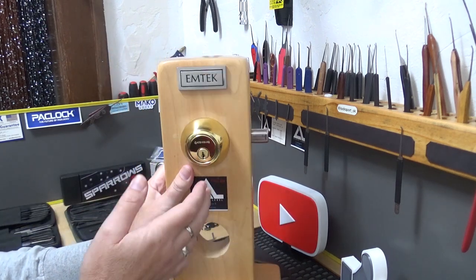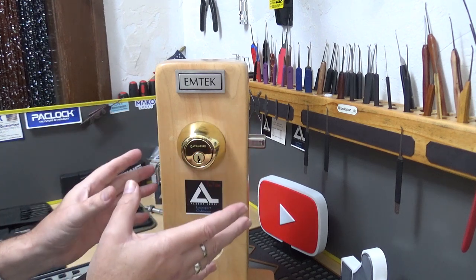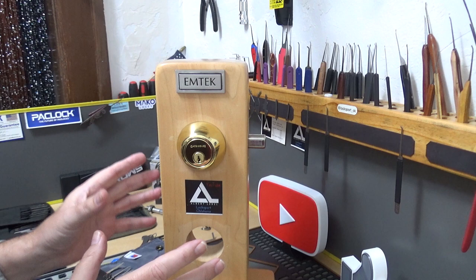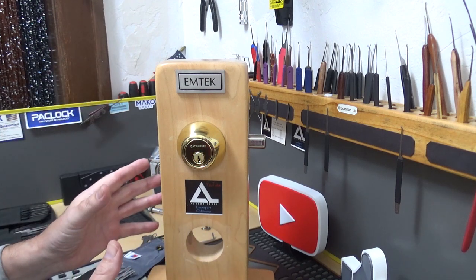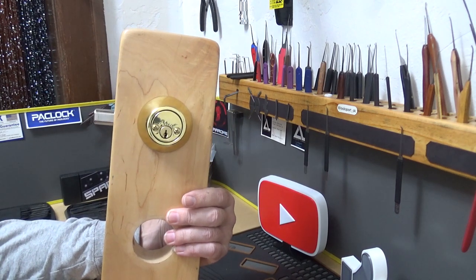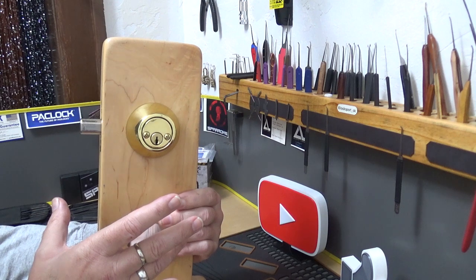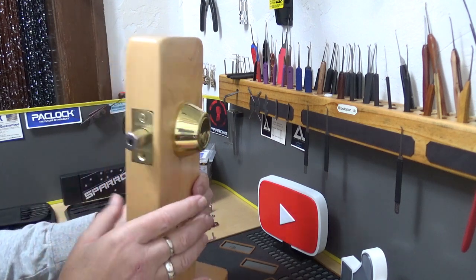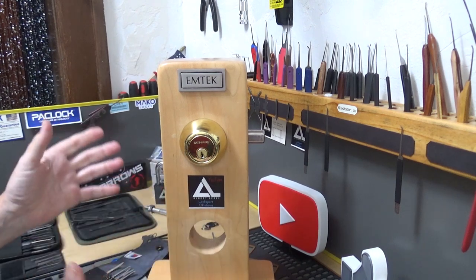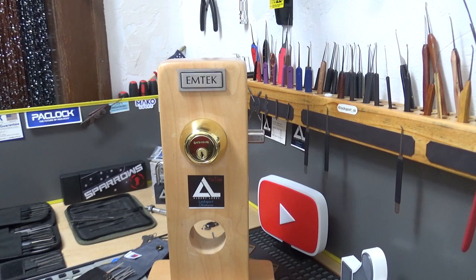When it's locked, it's locked. You've got to have the key, pick the lock, or drill it out. On that same note — if you're in bed and the smoke alarm goes off and you haul butt to the front door, you better know where your key is, or you're going to have some issues. If you need to get out real quick and in a hurry, that may cause a problem. Just think about where the key is going to go and keep that in mind.